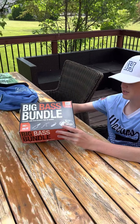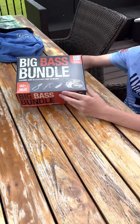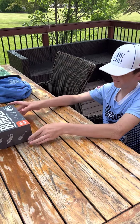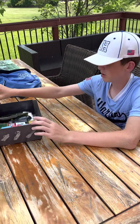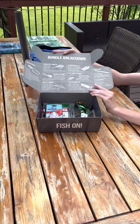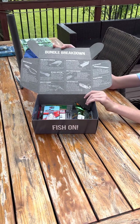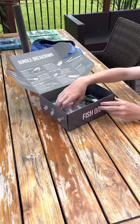In case you guys didn't see the last video, we just got this big bass bundle from Bass Pro Shops and we're going to crack it open. We already looked at this earlier and this is the bundle breakdown — it has all the baits on there, all the descriptions, how to fish them, where to fish them, all the stuff you need to know about them. But we can show you some of them here too.